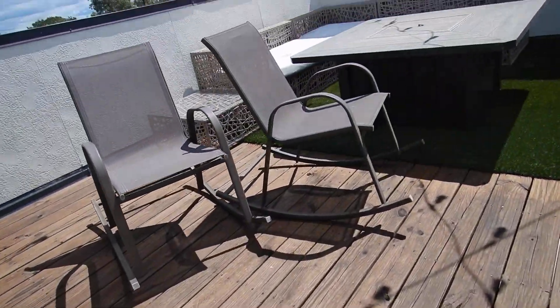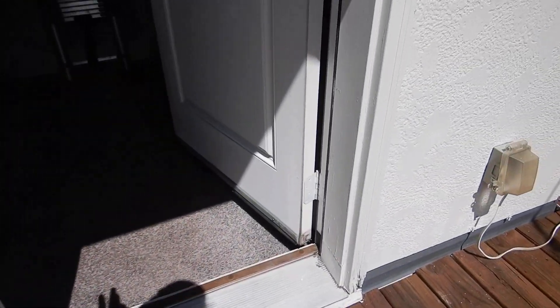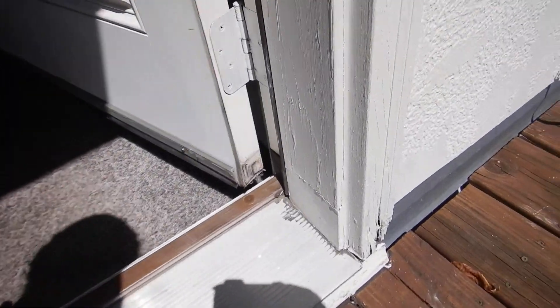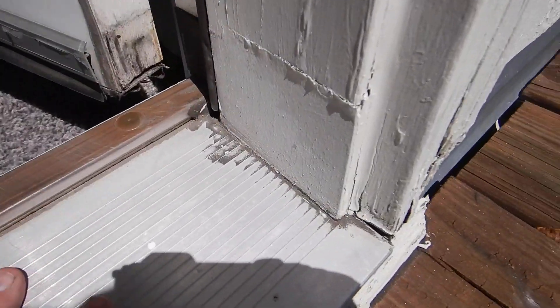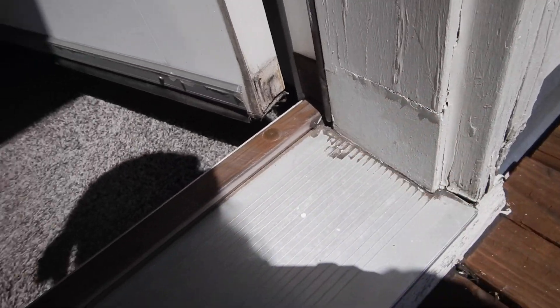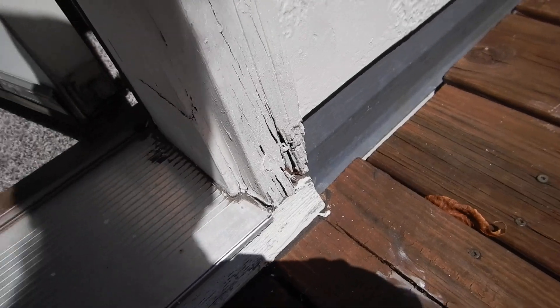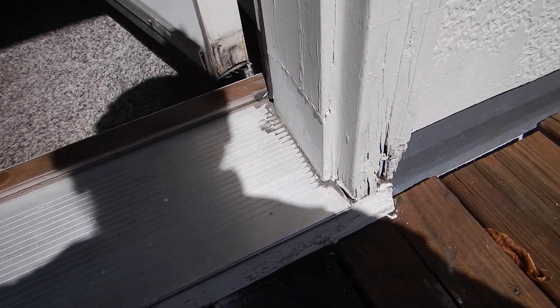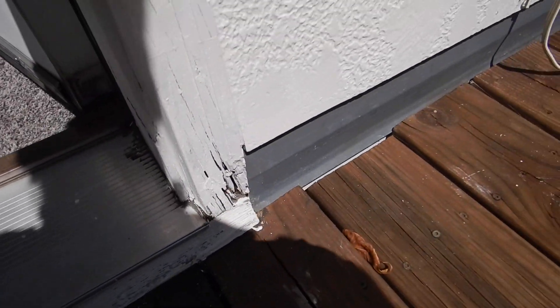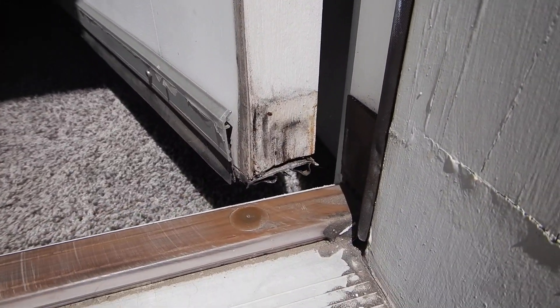Coming out here — I mentioned this on the front door — this door casement is not supposed to come down and touch your threshold. We've already had repairs here, and what did they do? They went right back. This was rotten because it's in contact with the side. And so they put some new wood in here and went right back the same way, so this new wood can rot like the old wood. We can see the bottom rail of our door right there.